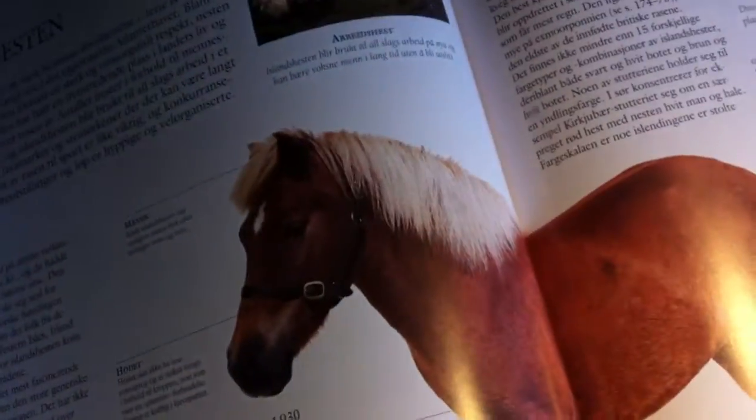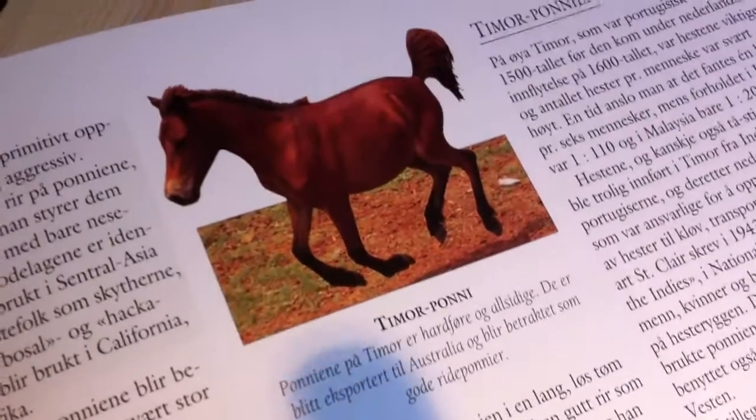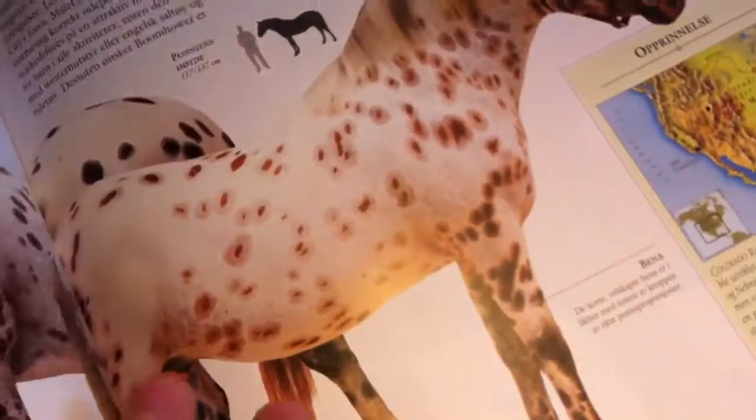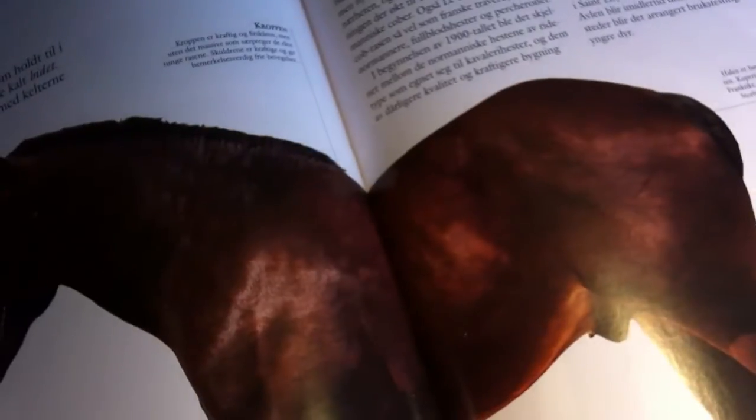Just to get you inspired — rent books from your local library or look up knights and horses on the internet. Don't just make them all brownish; they've got markings on their faces, and every single horse is different with their own marks. So let's talk a little more about horses.